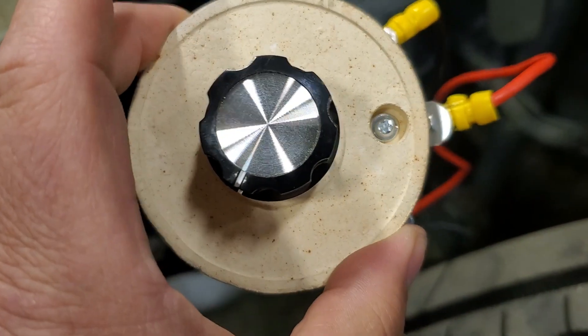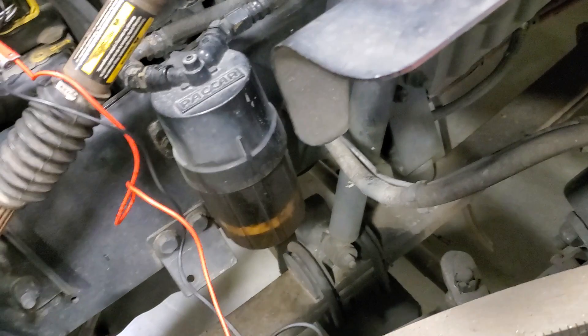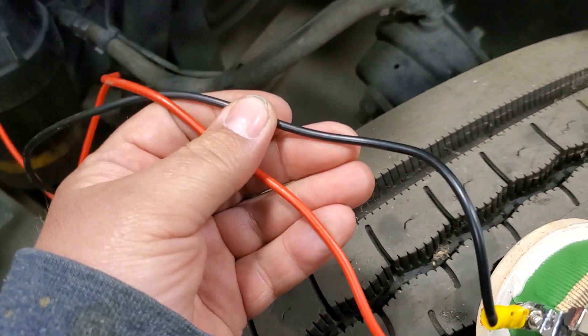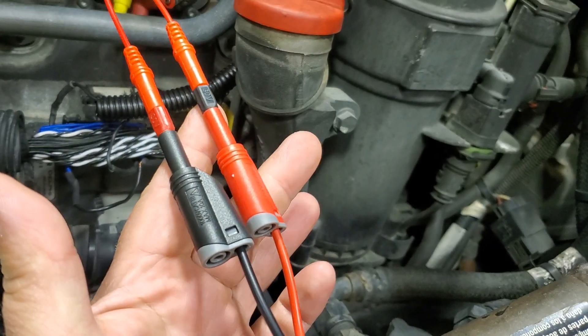I got this on Amazon, it was pretty cheap — about 25 bucks. Then I just bought some silicone test lead wire, as you can see right here, and I also got some stackable banana plugs from Amazon as well.